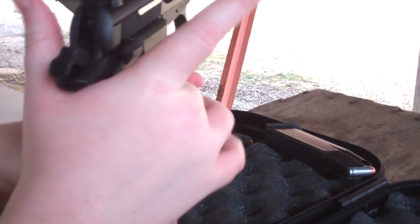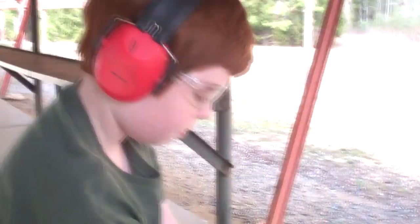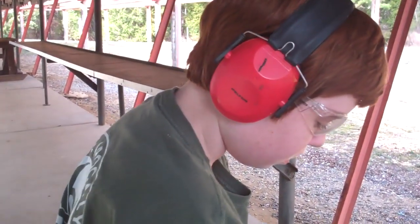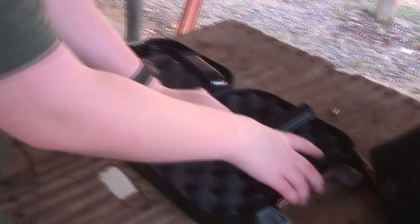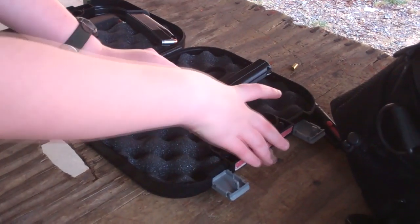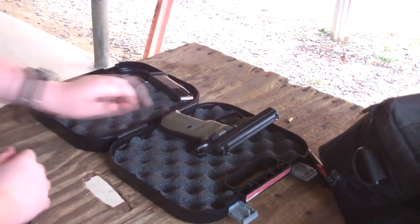Just lay it down, point in the same direction. There you go. It's like smoking — the gun is smoking. Let me reassess our situation. Just leave it laying there in a safe direction, I'll check it.